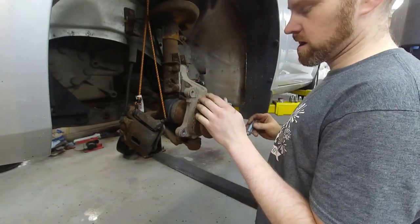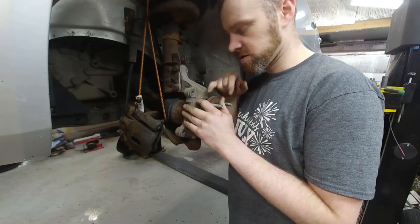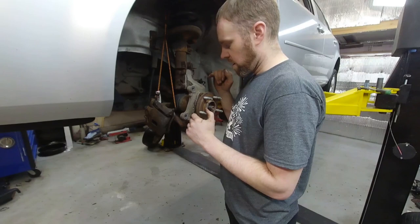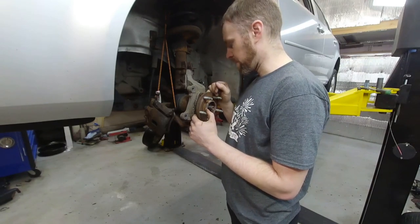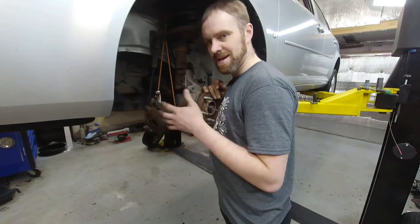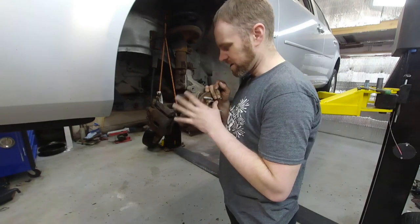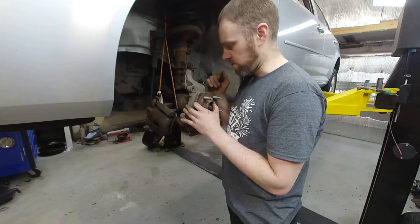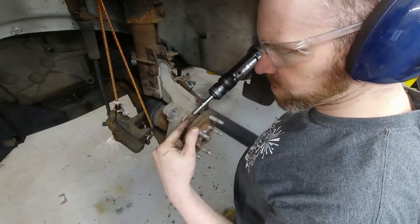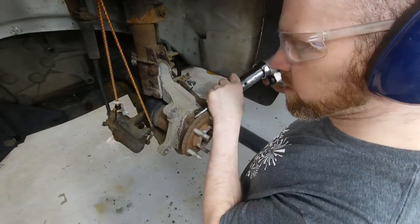Once you have all these bolts loose, now is the time to get this wheel bearing out. But this is Minnesota — not Nevada — so this thing is not going to practically fall out; it's in there, it's stuck. One method is to leave a bolt threaded in partially and hit it from the backside, but that's hit or miss. Since the wheel bearing is getting replaced anyway, what I'll do is damage it — grab the air hammer and attack the corner of it, trying to twist the wheel bearing out.